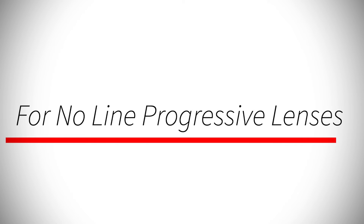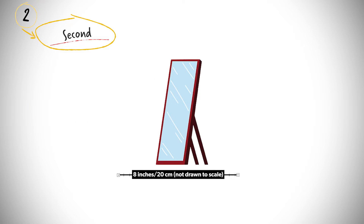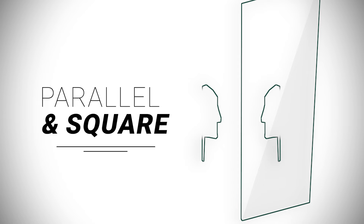For those with no-line progressive lenses, you'll want to follow these directions. First, put the glasses on your face and adjust them so that they sit comfortably. Second, have someone assist you. If no one can, you'll want to stand in front of a well-lit mirror, 8 inches away to be exact, with your face parallel and square to the mirror.